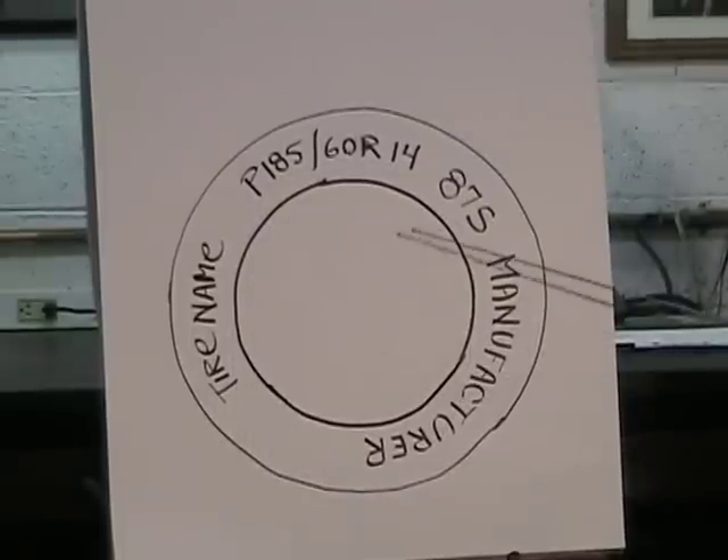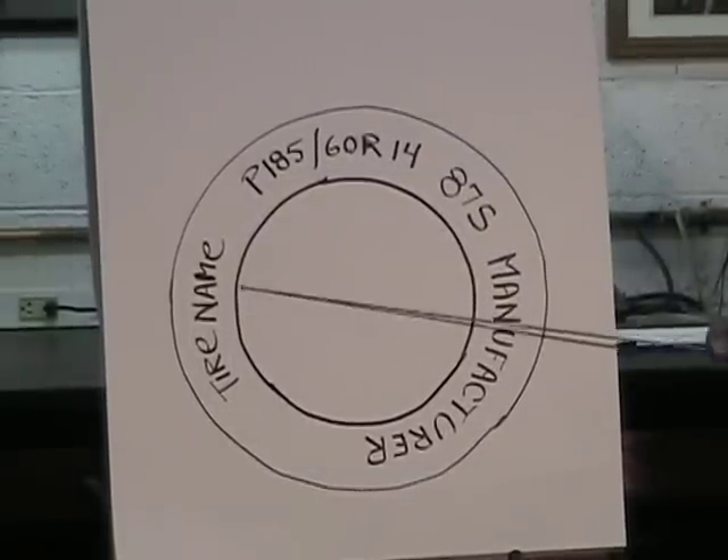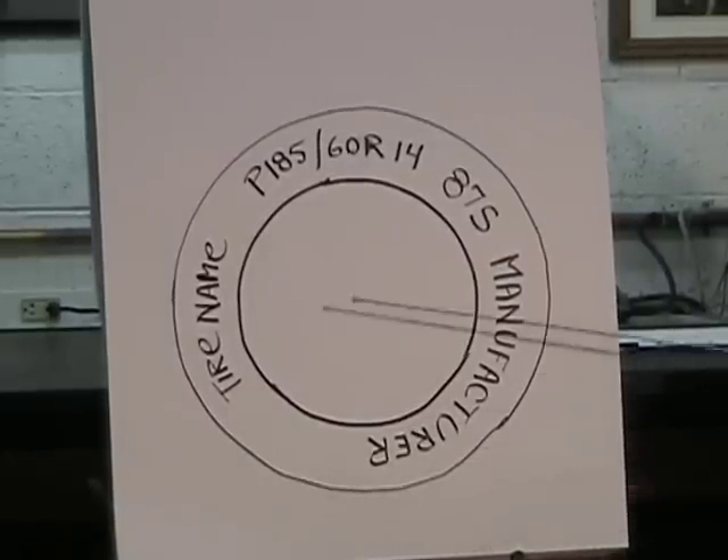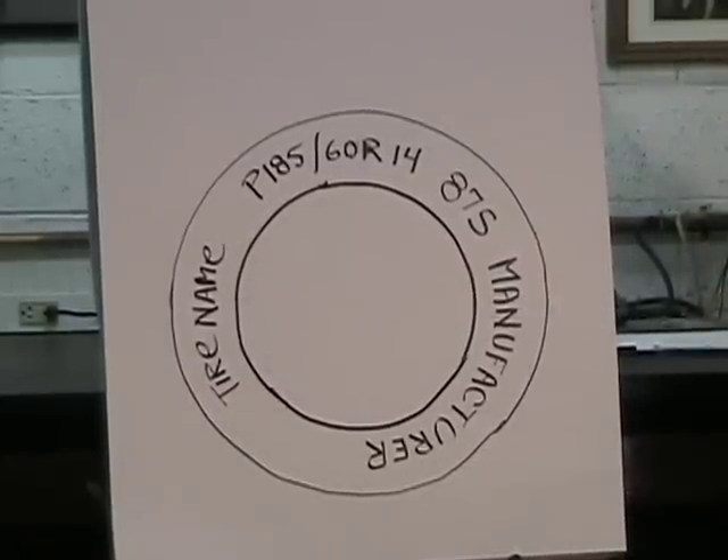The tire is also going to have a tire name and a manufacturer. So the manufacturer of the tire might be Bridgestone, and the tire name might be a Potenza.